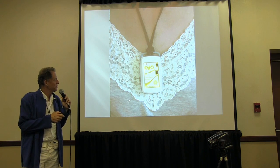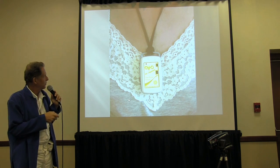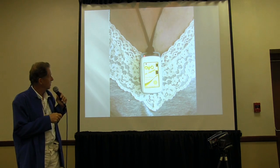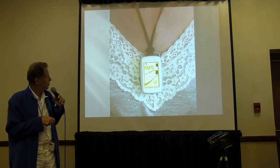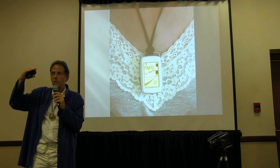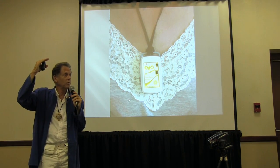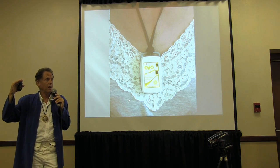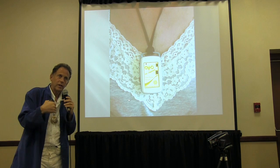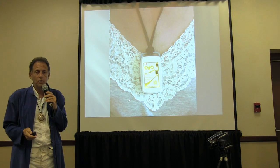Before Bill passed away, he had invented a little thing called the Scalar Plus. We scaled it down because he never got it on the market, and it became a little item you can wear. What it does is sweep through bio-friendly frequencies — it goes through all of them about 30,000 times per day.